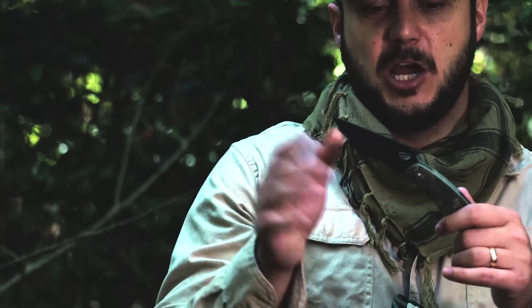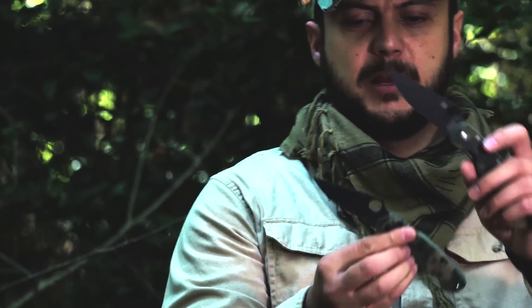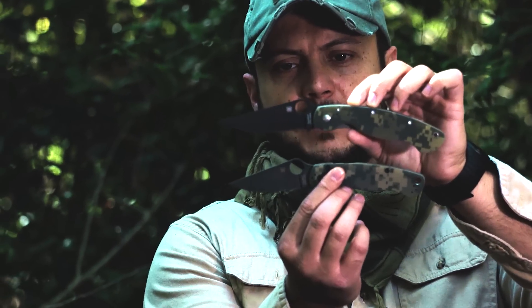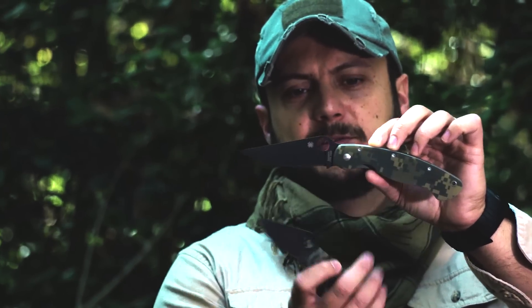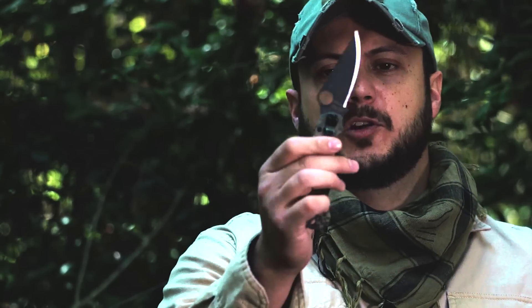It's a good knife — this one's coated but I really like it. For size comparison, you can see the Paramilitary 2 on the bottom and the Military on top. Pretty much the same size hole, but the blade and handle are larger on the Military. The key difference is the Walker liner lock on the Military versus the compression lock at the rear of the Paramilitary 2.